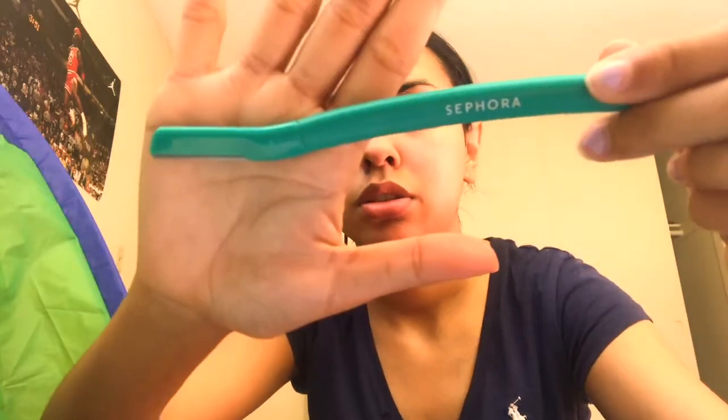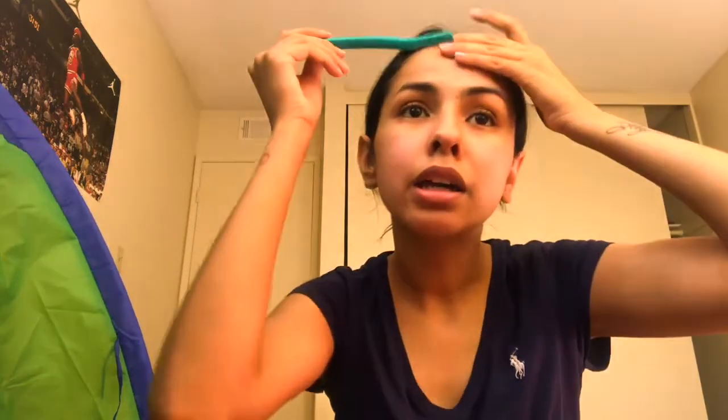It's gonna last you about maybe a month and a half to two months — that's how long it lasted me at least. Basically what I use is these little facial razors from Sephora. It comes in a three pack: one is pink, the other one's purple, this one's green. I have all three of them still — they last a pretty long time. Mine are all still nice and sharp.